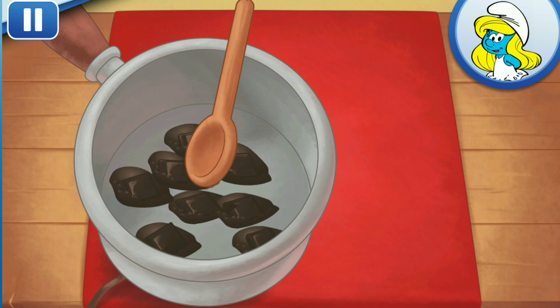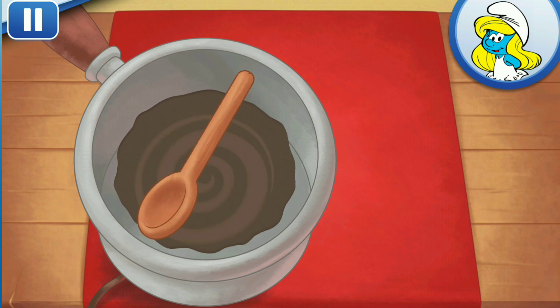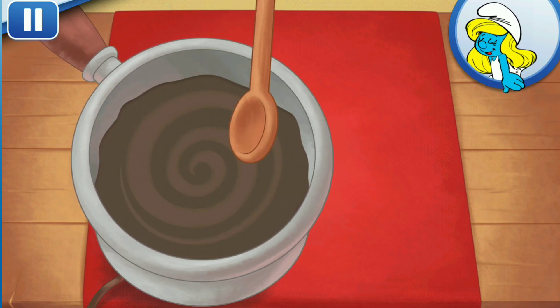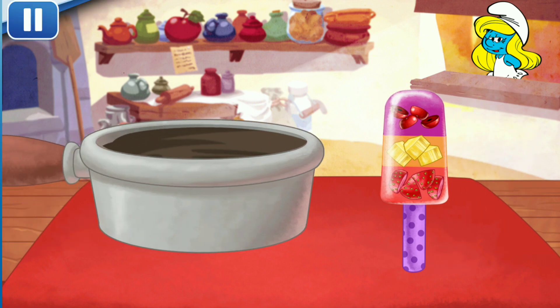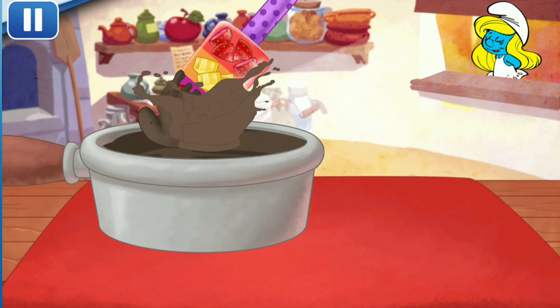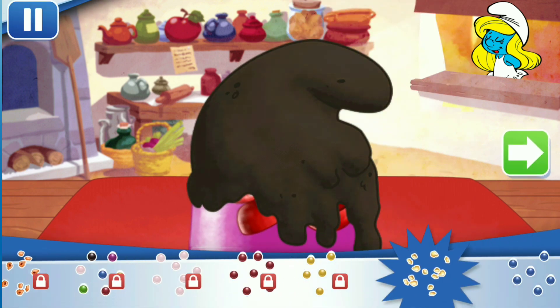Now add your chocolate to the pan. Keep stirring until ready. Smurf-tastic! Dip your ice pop in the chocolate. Hurry and add sprinkles before it cools down.